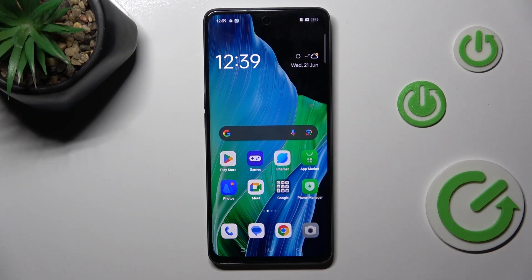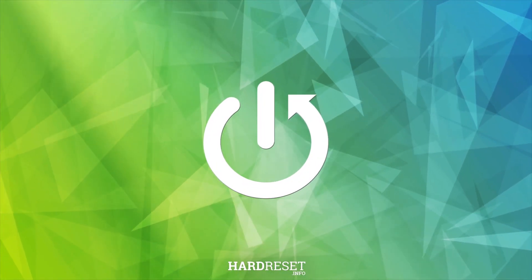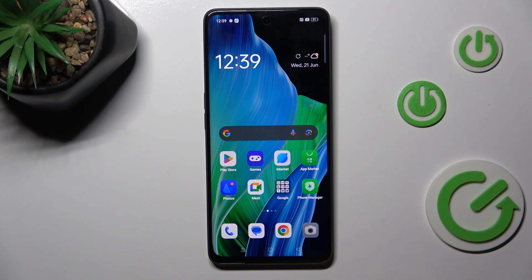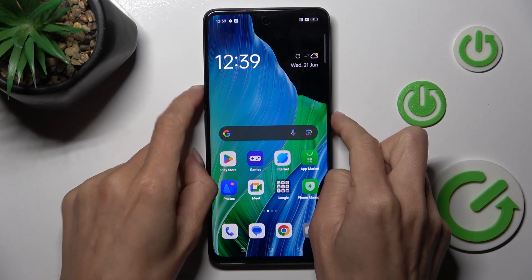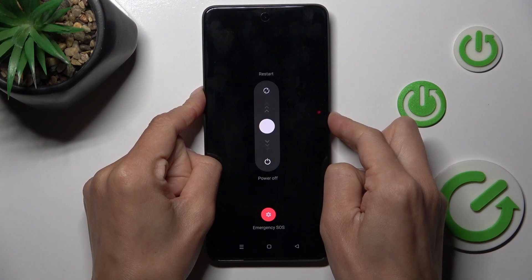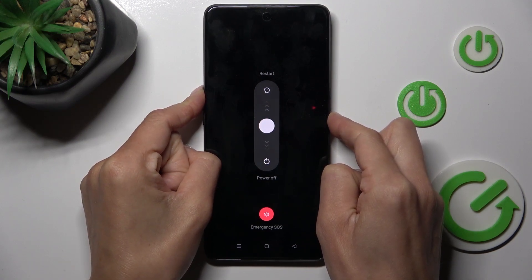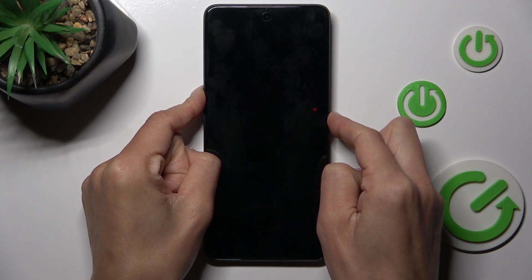Good morning guys. In front of me is the Oppo F23, and let me show you how to perform a soft reset of this device. All you have to do is tap the power button along with the volume up button, so just hold them all together for around 10 seconds — just keep holding.